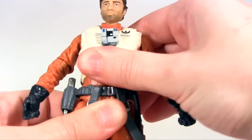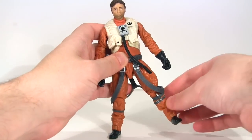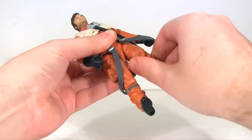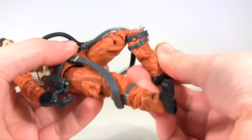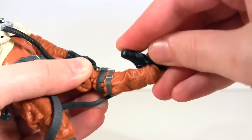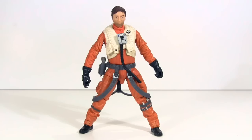It looks like he would have waist rotation but doesn't seem to move there. At the hips, his legs don't move out very much at all, but they move much further forward and don't really move back. There is upper leg rotation, followed by a double-jointed knee. Then at the ankle it's hinged, moving the foot backwards and further forward than I've ever seen, I think. Plus it has an ankle rocker pivot that I love. Owing to the lack of articulation at the hips, he's not able to take full advantage of that ankle pivot, with this being him posed in his widest stance possible, still with both feet flat on the floor.